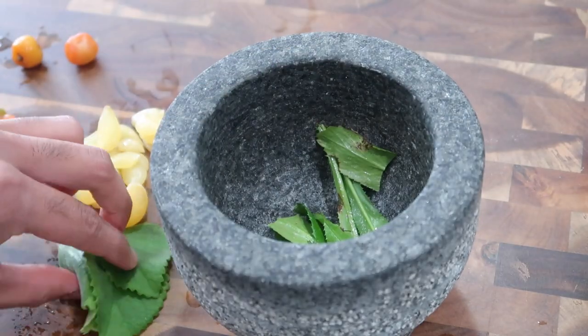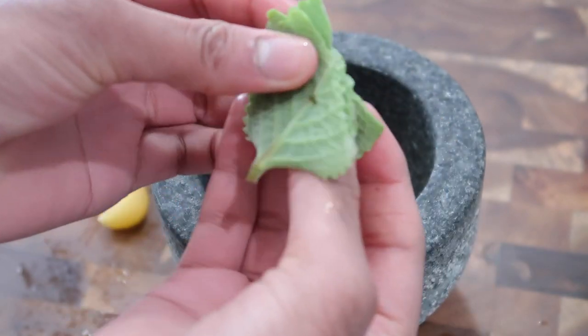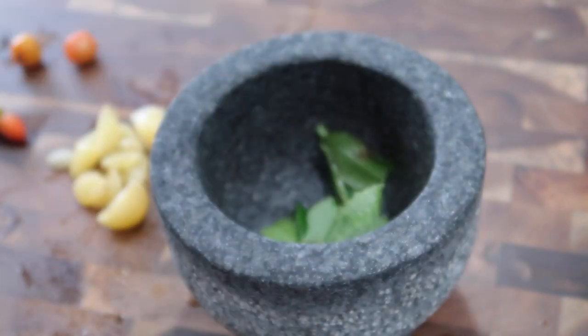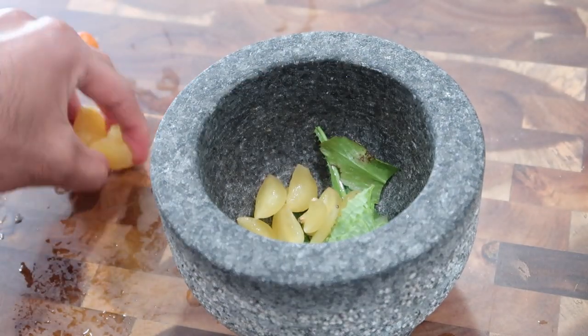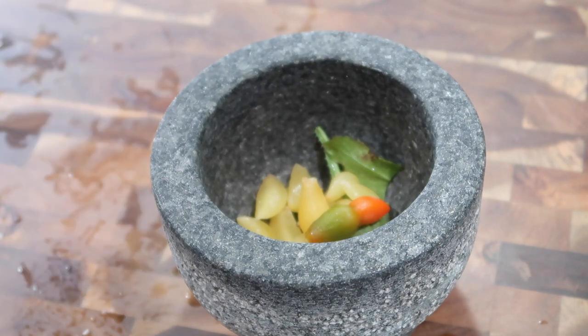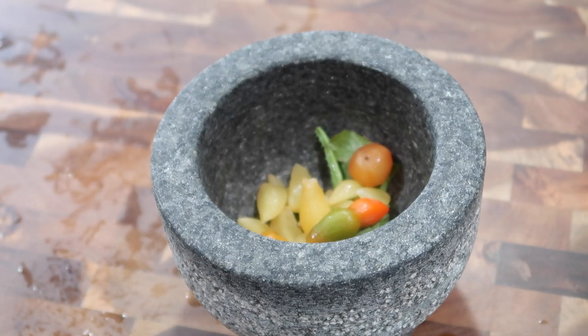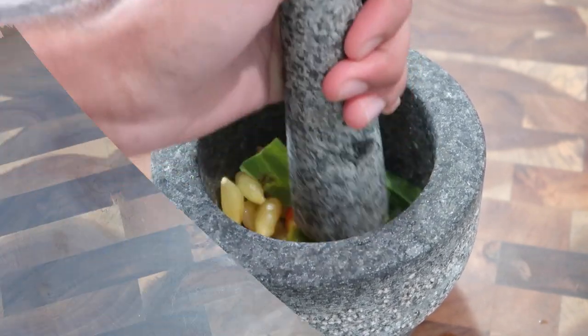I'm just ripping up my culantro and thick-leaf thyme and adding them in. If you don't have a mortar and pestle, you can finely chop all of these ingredients with a knife, or put them in a food processor or mini chopper — whatever you have on hand. I'm going to pound everything really well until I get a fine paste.